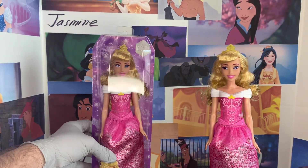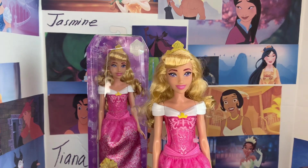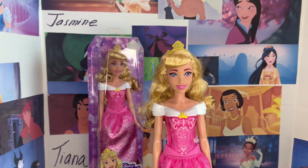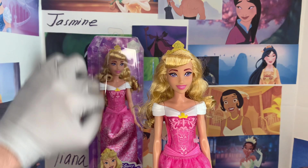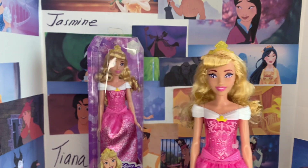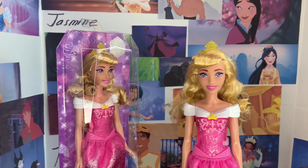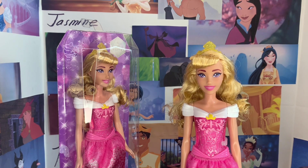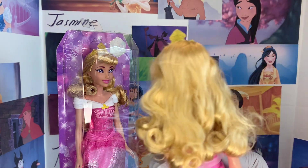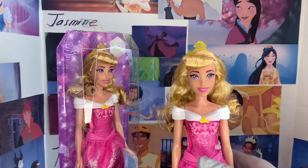Beautiful packaging! And it's very simple to open — all of those packagings are very easy to get open, as these are meant for small kids or collectors on a budget. You basically just peel the plastic layer off. Here is Aurora out of the box. As you can see, the hair between each one can vary, given the certain bindings and the way she is placed in there. It looks like the one I have out of the box has had a little bit of a mess coming out. But we'll take a look at her hair in just a moment.